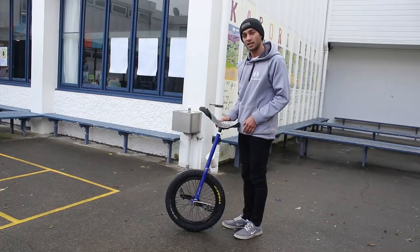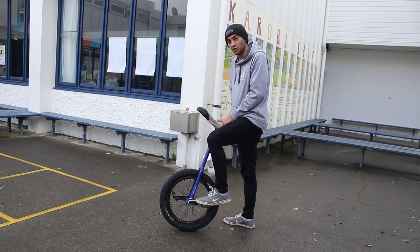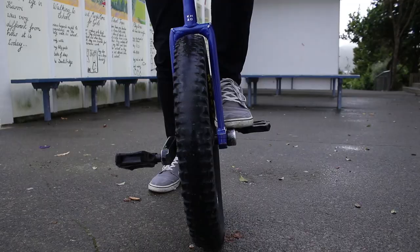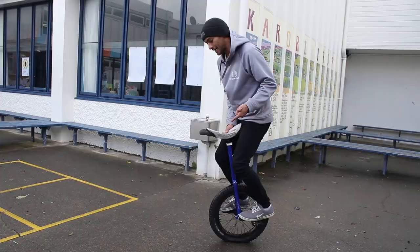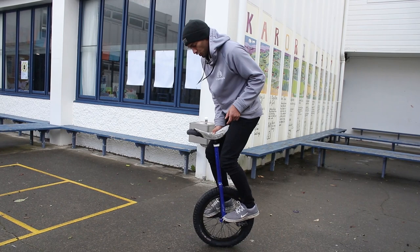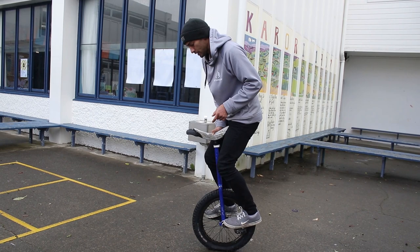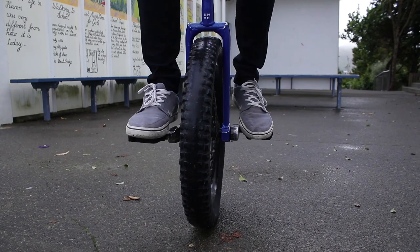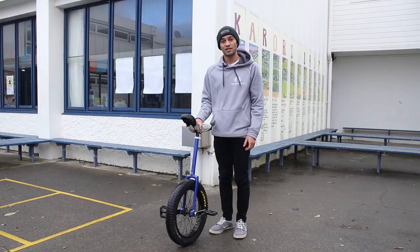If you're mounting your unicycle to practice this trick, you may find it difficult to stop the unicycle from moving, so put your feet directly on the cranks — it gives you a bit more stability. The only problem is you're going to have to figure out how to get your feet off the cranks back onto the pedals. For a beginner, you're probably going to want to slowly, bit by bit, move your feet from the cranks to the pedals.